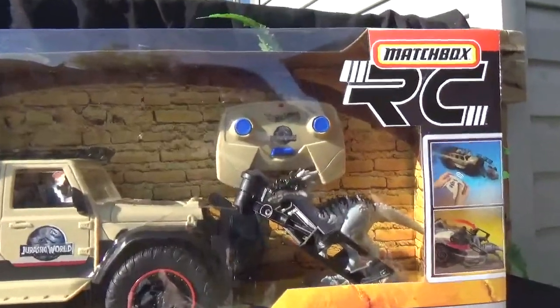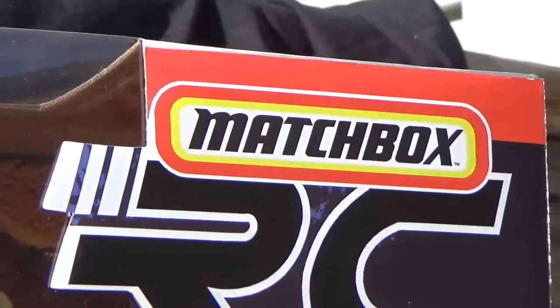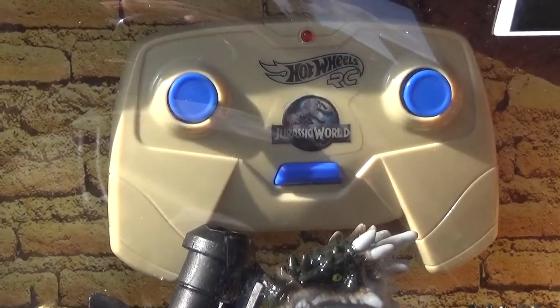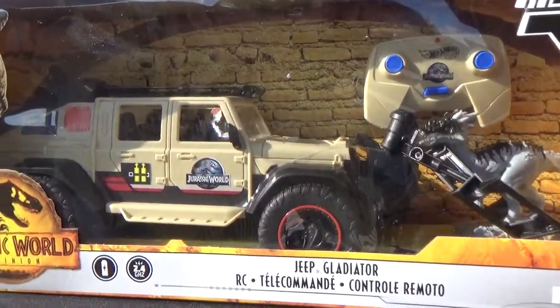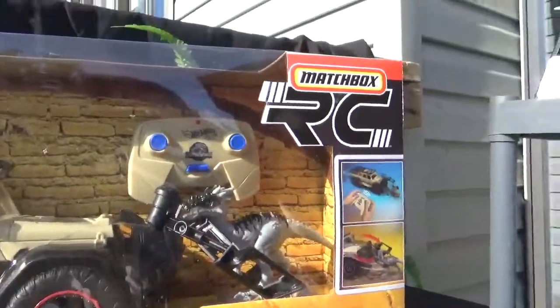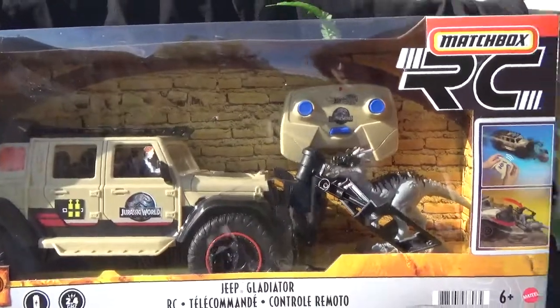Another little detail — you can see on the remote control it says Hot Wheels RC, but on the package it says Matchbox. I'm pretty sure Hot Wheels handles all of the remote control components to the franchise. So the RC is branded Hot Wheels, but the actual set is a Matchbox RC set. Very odd.